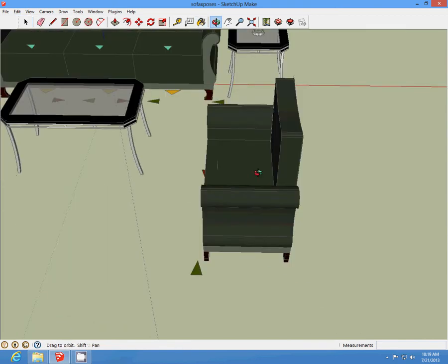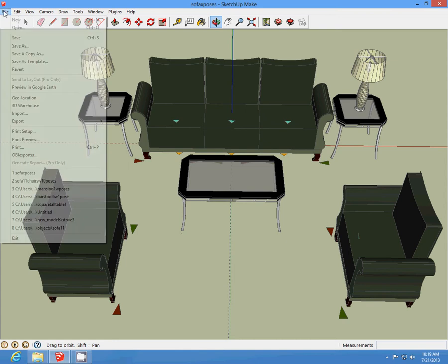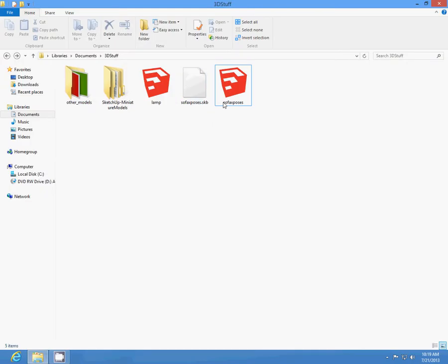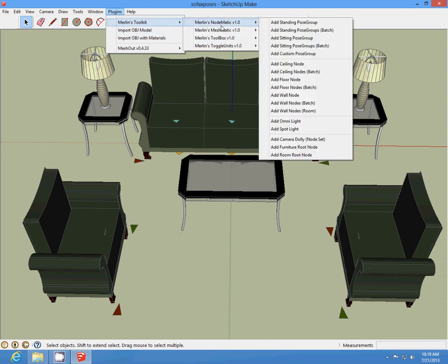Now we are going to add some standing poses. Make sure you keep saving your work. I am going to go out and come again so that the poses won't disappear once I add one. Okay, we are going to add our standing poses.